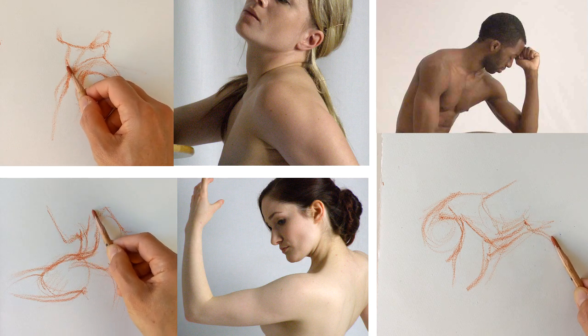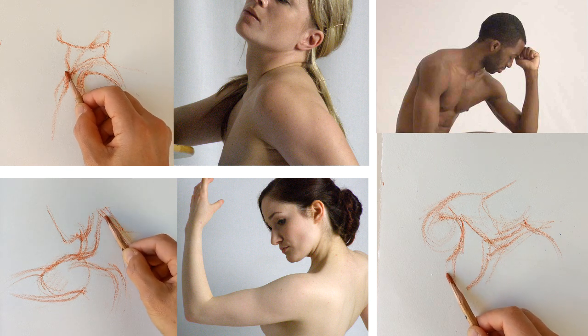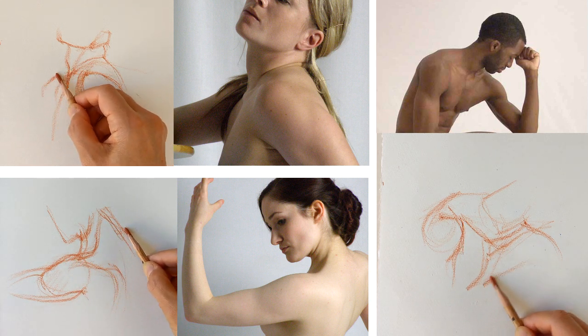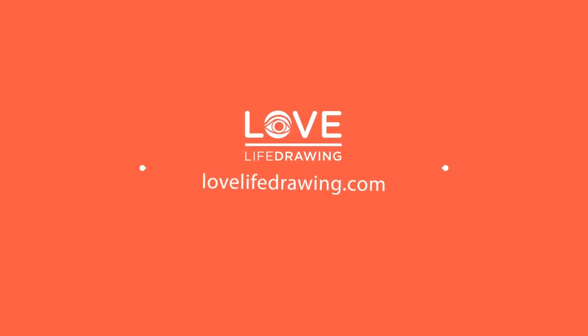If you struggle to draw shoulders, this video is for you. We're going to look at the landmark lines and shapes to look for to help make sense of this really tricky area, and we're going to try to keep it as simple and doable as possible. Hi, my name is Kenzo and this is Love Life Drawing.